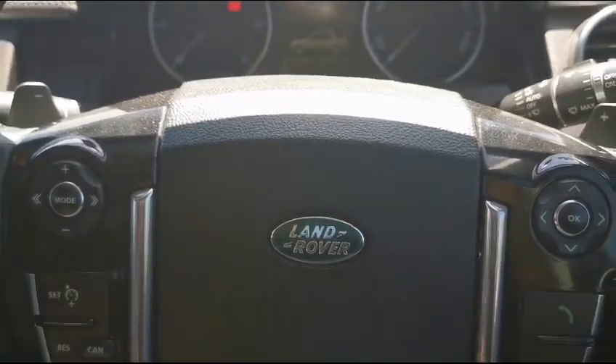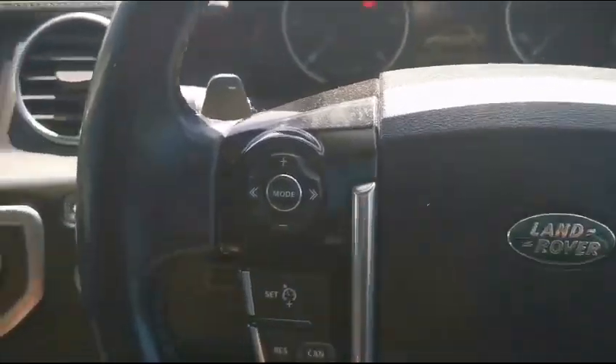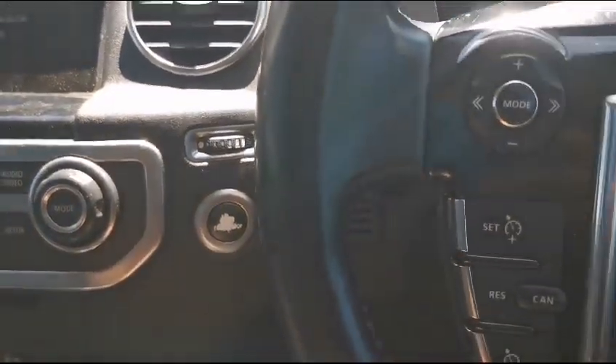I am Jill Adams and I am inspecting the Land Rover Discovery. When switching on the vehicle it felt smooth with no hesitation. The vehicle is push start.